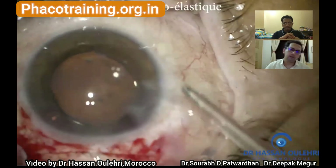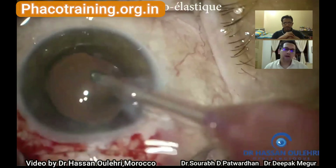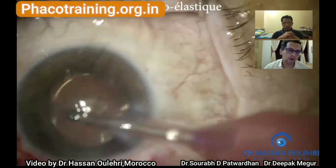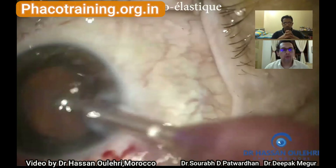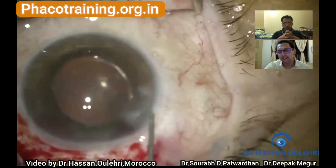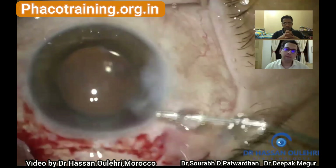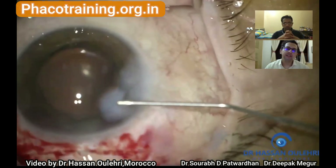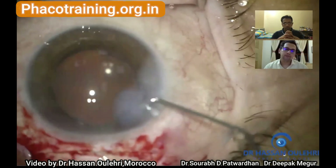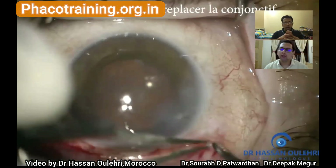Very well done Dr. Hassan — we must compliment you for excellent surgical skills and thank you for submitting your video. The few tips we added will help you and colleagues around the world improve surgical outcomes. During cortex aspiration you can see the scleral tunnel is good because it is not leaking — that's also a test for the tunnel. He has done hydration of the incision and there is no leak from the scleral tunnel, which is very good.